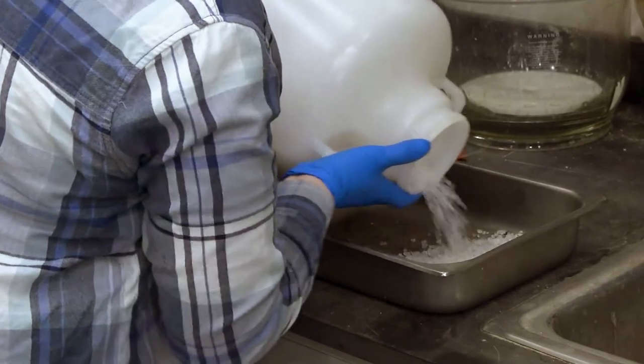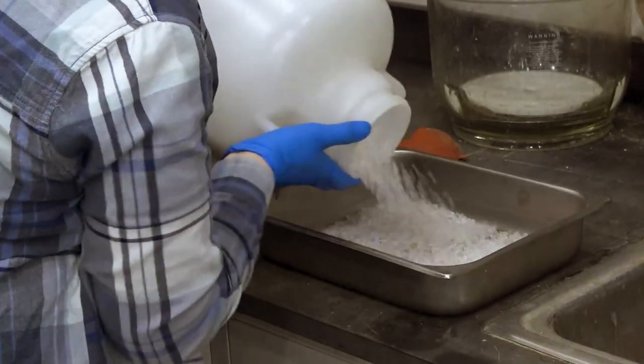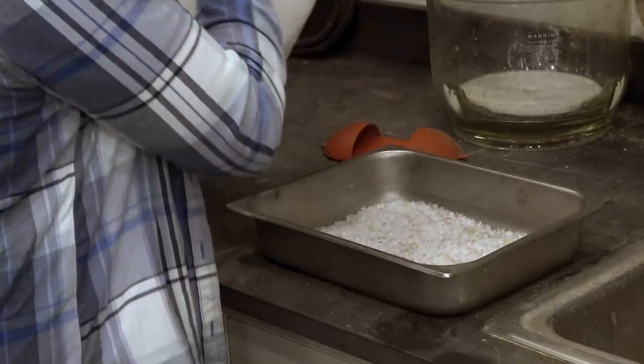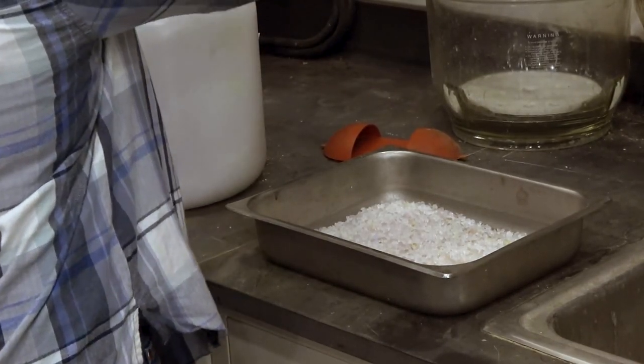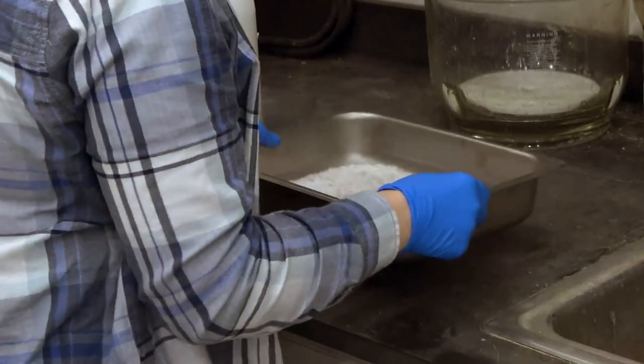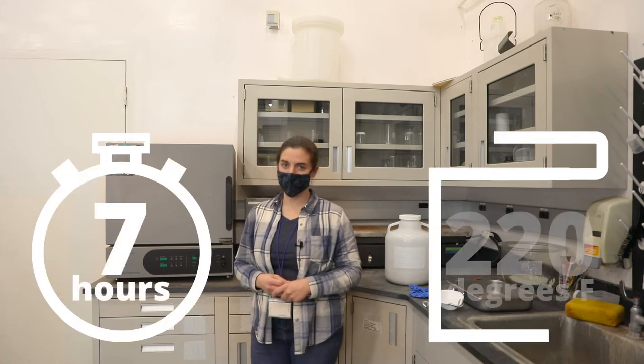You want to lay the silica flat in the tray that you're using. Here at the MAC Lab we have different kinds of silica gel from multiple suppliers, so we have some bead and some granular forms. You want to mix those in with each other so that they cook evenly. If you're not sure how long you should be cooking your silica gel for, a safe estimate is seven hours at 220 degrees.